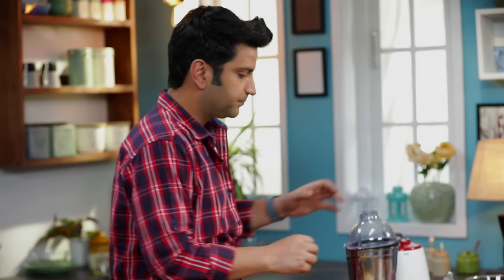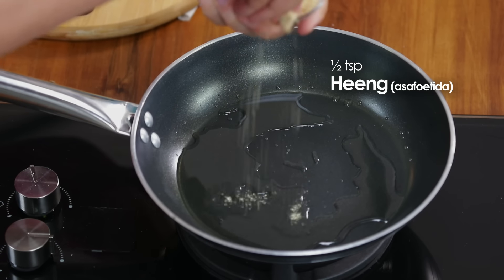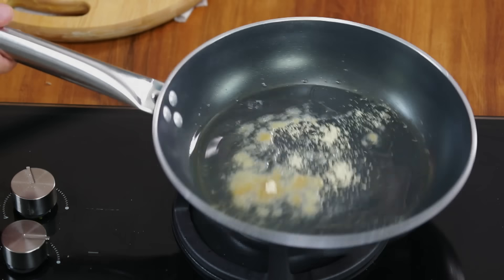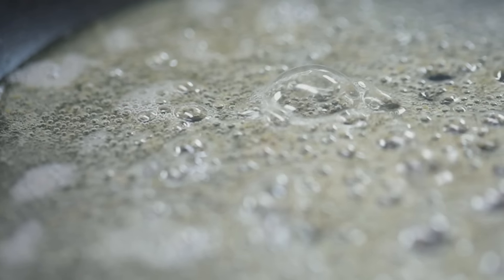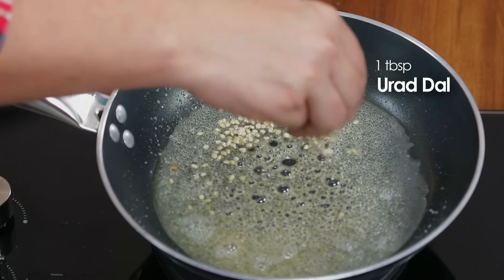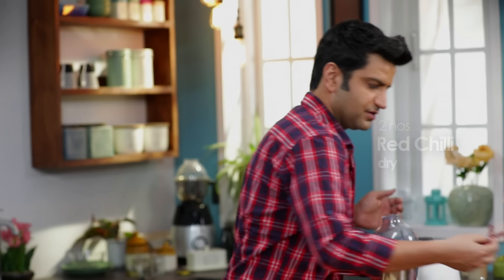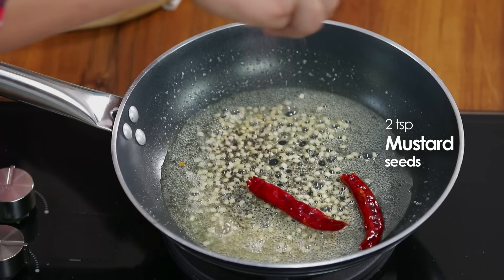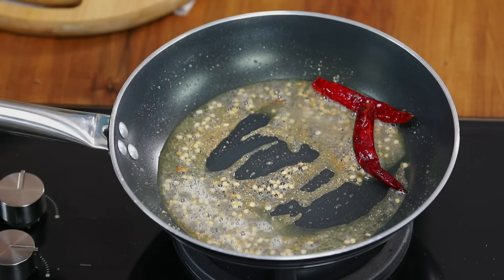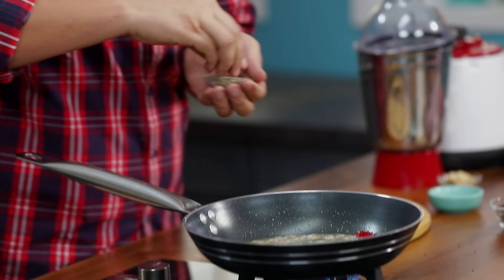After that, we will puree it. First, we will put the hing. We add some urad dal, dry red chilli, and mustard seeds — rai daana. Lightly sauté. Then we add some jeera.